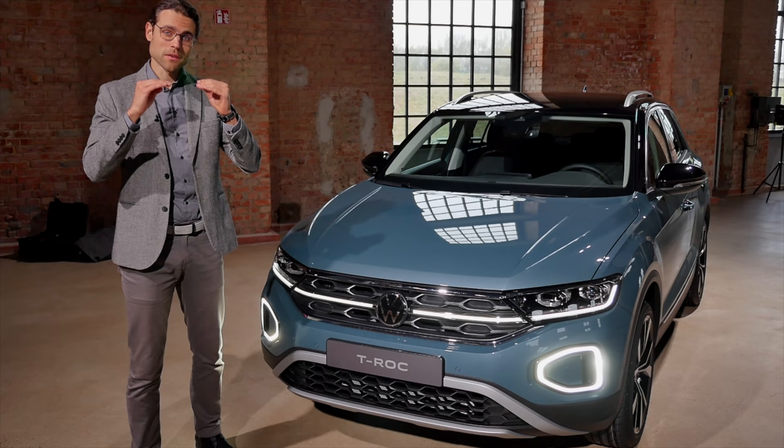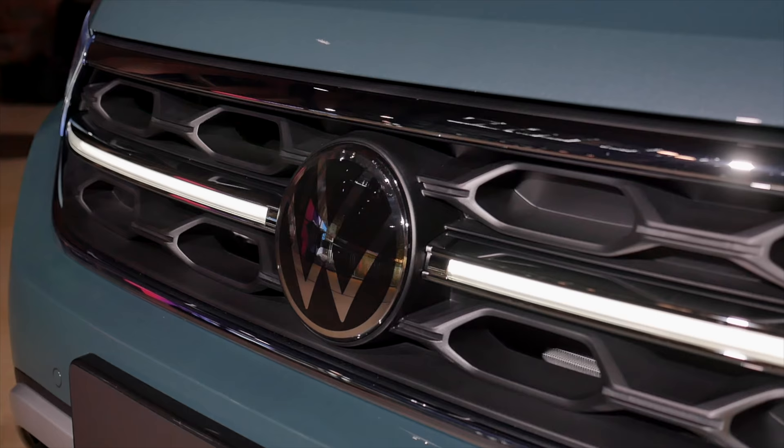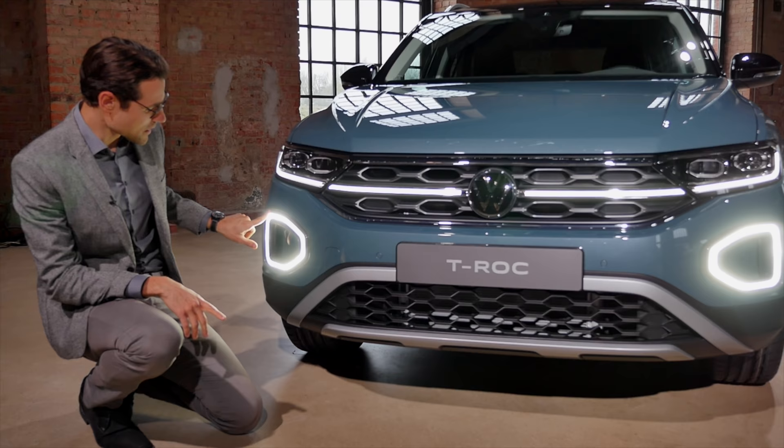You start with the base T-Roc, then the Live trim level, and then the top trim level — either the R-line or the Style, which we have here. I'll tell you why I would go for the Style trim level, especially because of the interior features. On the exterior, the Style model is already quite sporty, with a different bumper and contrasting colors. The daytime running light in the lower part has a ring form but also looks quite interesting.